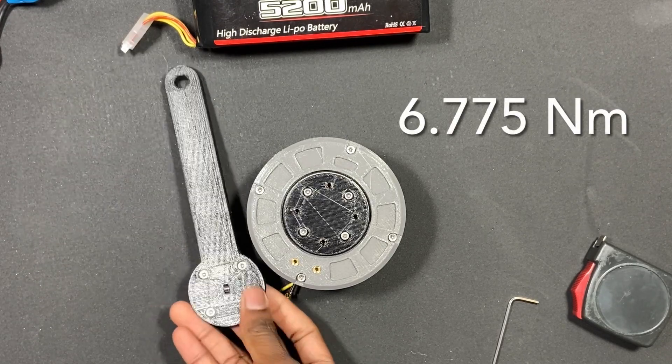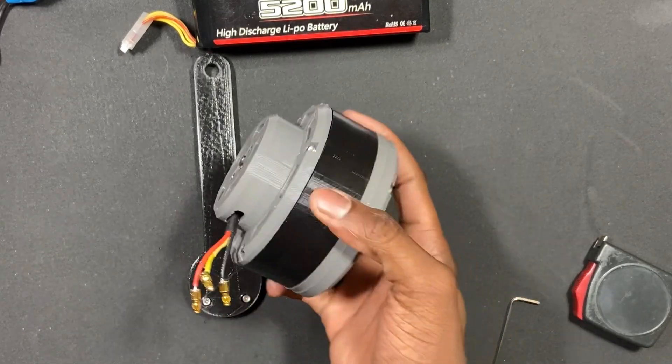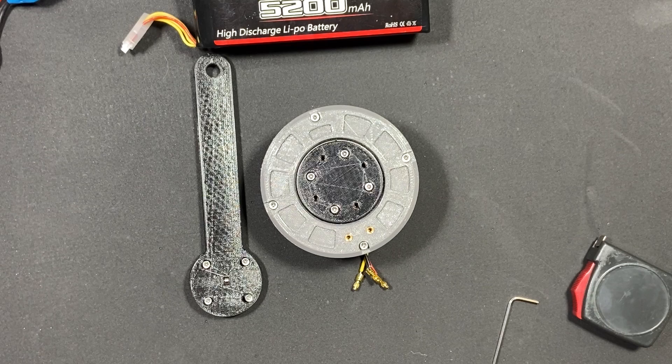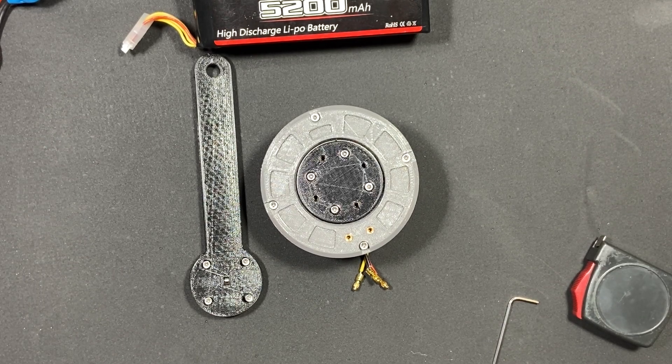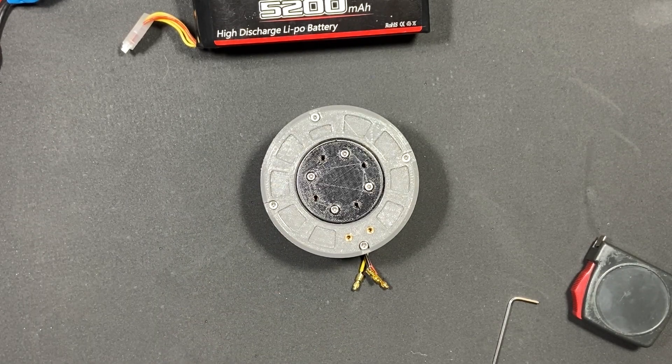That's not the exact number, but it's close to 7-point-something. Those are the numbers — it can lift quite a bit. I was able to lift about 3 kilograms on average, and max close to 4. So it is quite powerful.